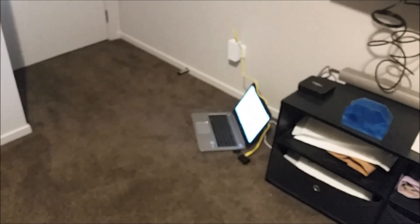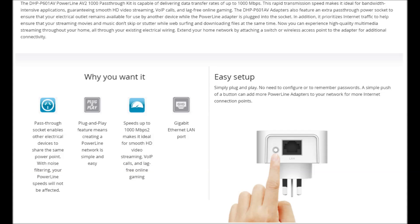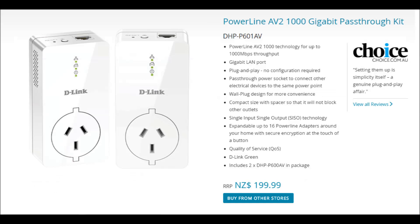This is a perfect device where you need a high-speed wired connection and your Wi-Fi signal is weak. You can extend your Powerline network by adding up to 16 adapters in total. I really like the plug-and-play feature with no configuration to be done.